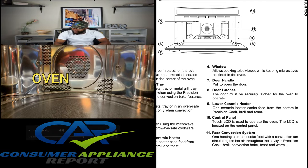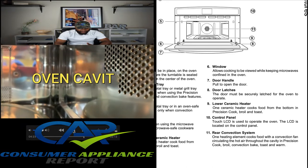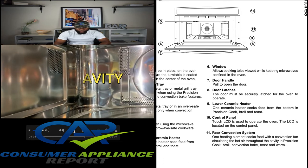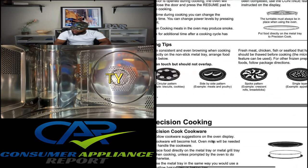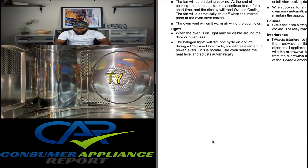We're going to talk about the rear convection system. I really like the way it looks — the cavity of the inside, the stainless steel cavity. It has some room in it as well. Now let's jump to page 14 and talk about convection baking.